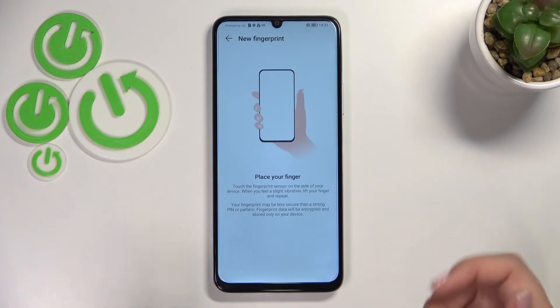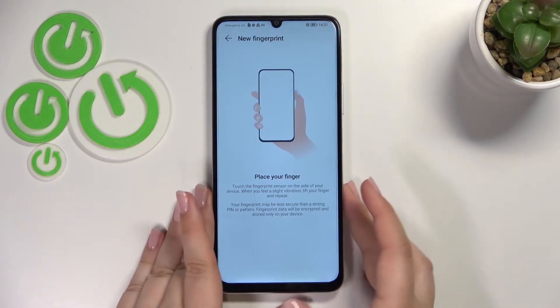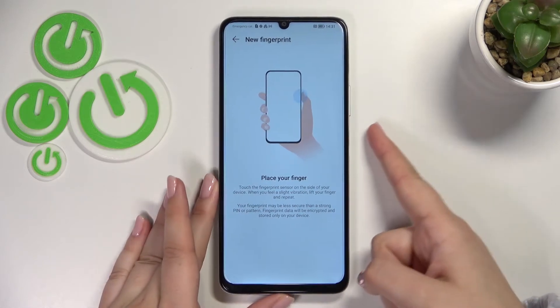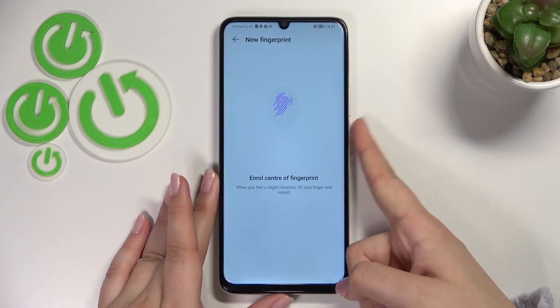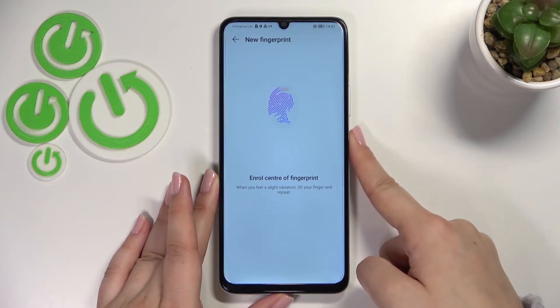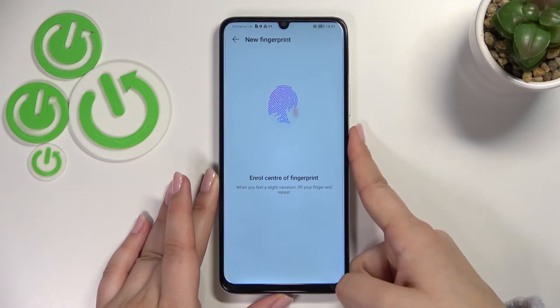We've got the animation and the instructions, so we have to put our finger on the sensor, which is located on the power button on the side of the device. We have to do it multiple times in order to add the fingerprint fully — try to catch every corner for better recognition.